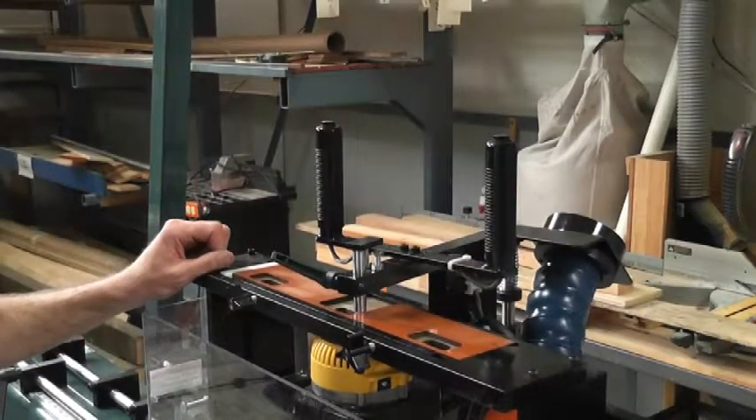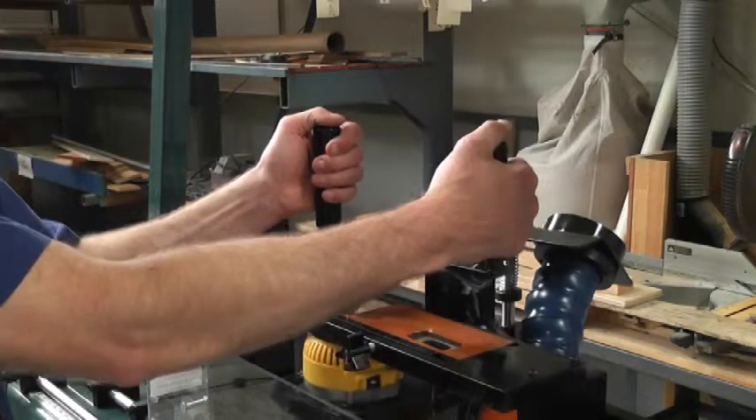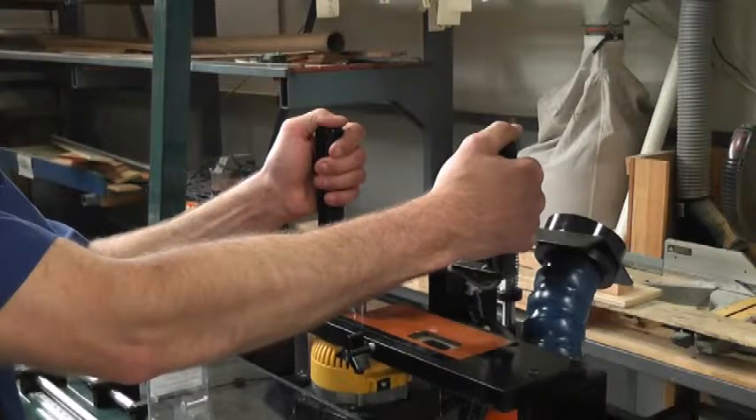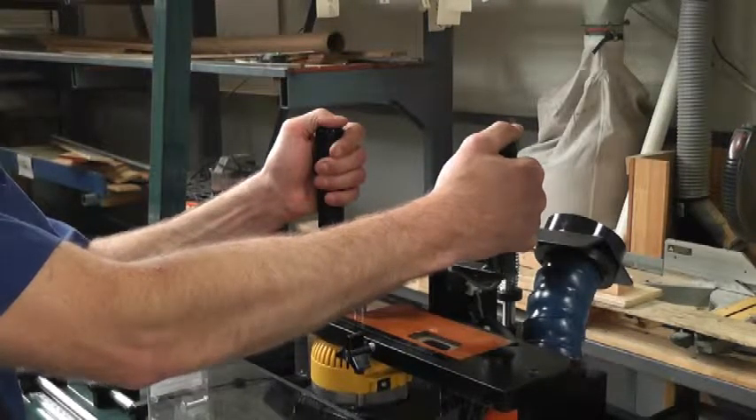Another feature unique to the 250MX is the double switch here for safety. This is a switch that is required for the operator to maintain both hands on the router carriage during the mortising process, which helps eliminate any chance of them putting their hands in line with the moving bit.